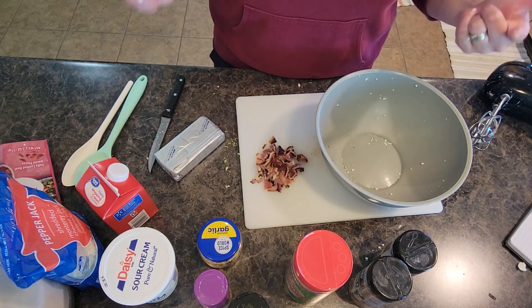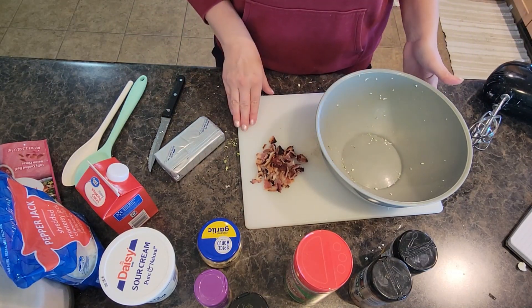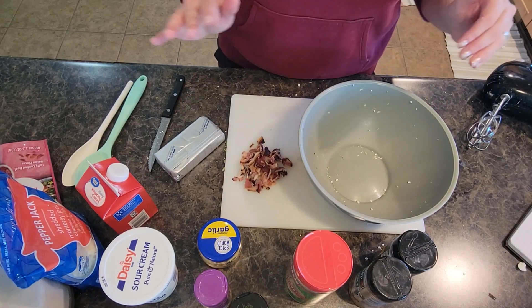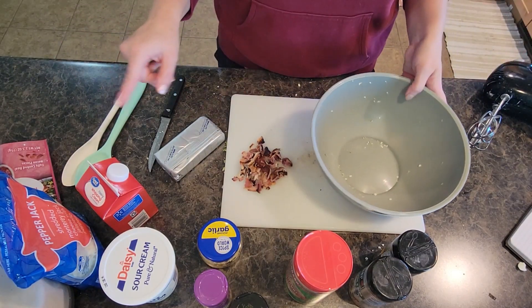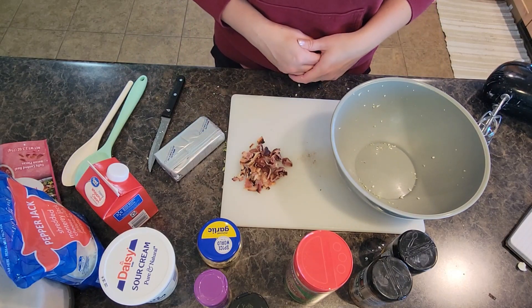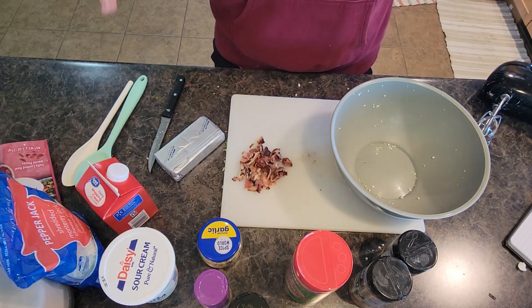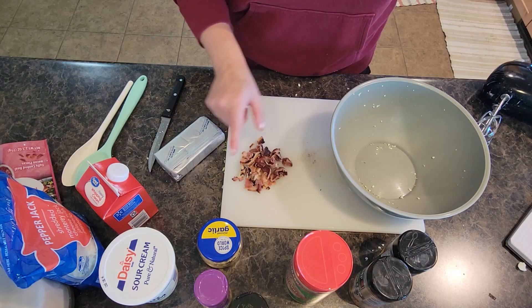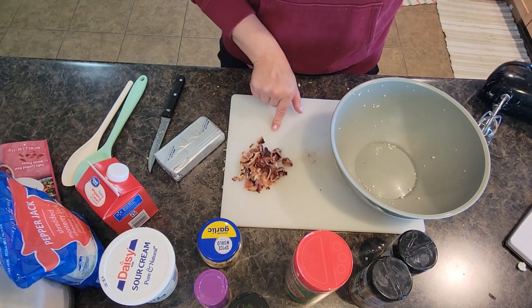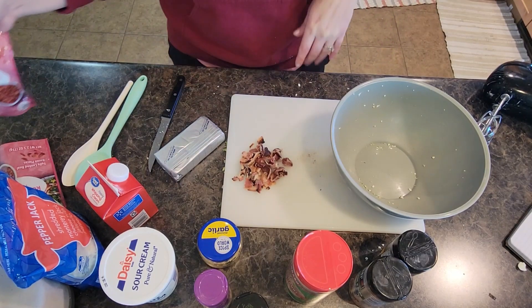I'm going to put all of the ingredients and directions in the description below for you. I'm always about using things in the kitchen that need to be used up — one of those is bacon today. Normally this recipe calls for about eight slices of nice crispy cooked bacon, but either my husband or my children ate the baggie of bacon in my refrigerator, so I'm going to improvise and also use some bacon bits.